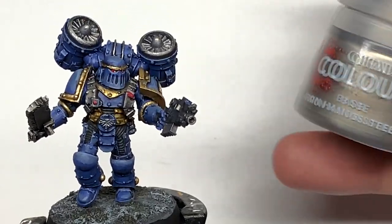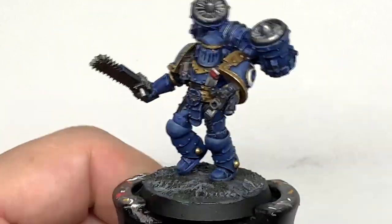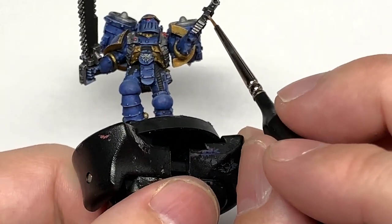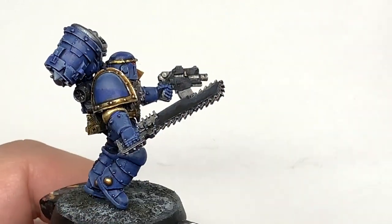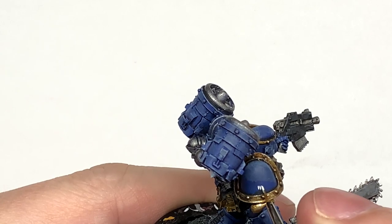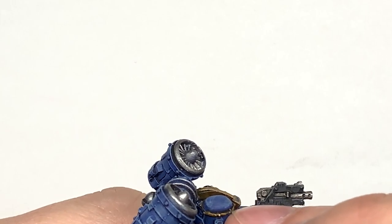Now I'm going to use some Citadel Iron Hand Steel just to touch up the little sections on the miniature where maybe the steel has got a bit of color over it — pick out a few little bits on the bolt pistol and also the little clips on the back of the pouches. Then we're going to use a little bit of Vallejo White for the laurel on the shoulder — there's actually going to be a start-to-finish video on that coming up hopefully this Sunday — so we just want to start to draw the laurel there.